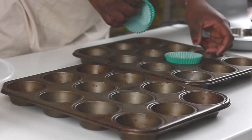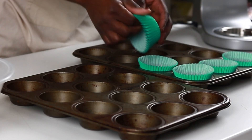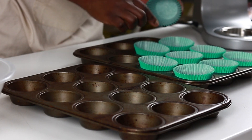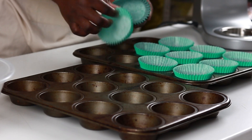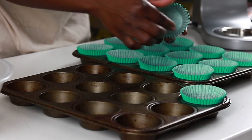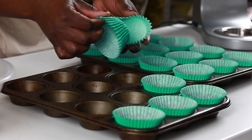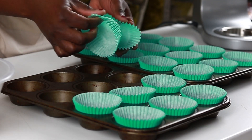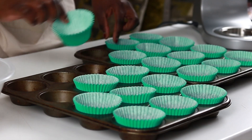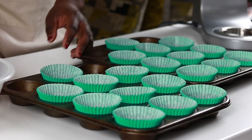With cupcakes, you want to start by lining the tins. The recipe quantity makes about 22 cupcakes but I have 20 green cupcake liners so I'm just going to go with that, because I'm slightly weird and don't like mixing my cupcake liners with different colors. It makes it easy for me to identify flavors easily. Cupcakes lining done.